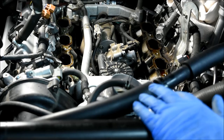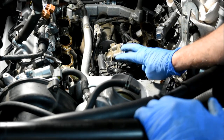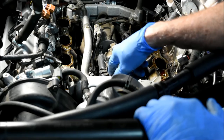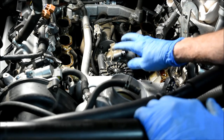Now with the intake manifold off, we can see the secondary air injection pump, the diverter valve, and the two check valves in the back. Our next job is to replace these.